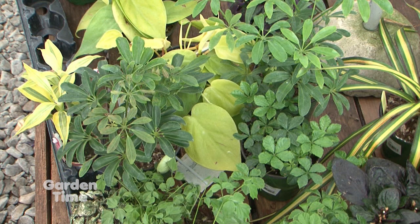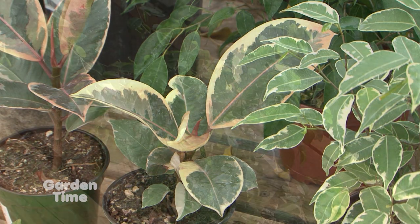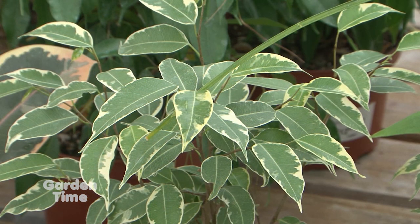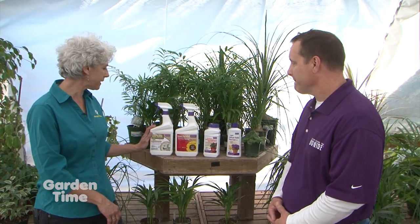We love our houseplants and we should monitor them especially this time of year — it's been a long winter. Monitoring them can start stopping problems before they get too blown out. There are cultural things we can do: proper watering, thinning the foliage, deadheading the flowers — the same things you do outdoors. But when we get busy with kids and pets, problems start. Here are four really good products to help get over that hurdle.